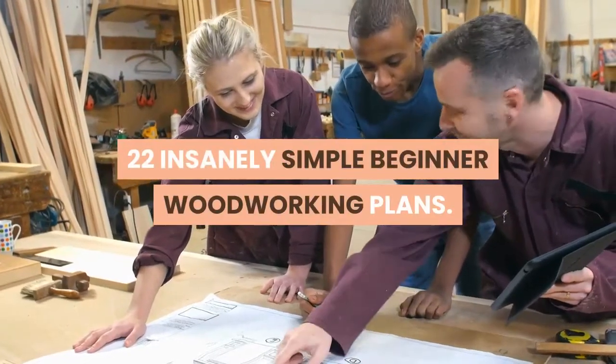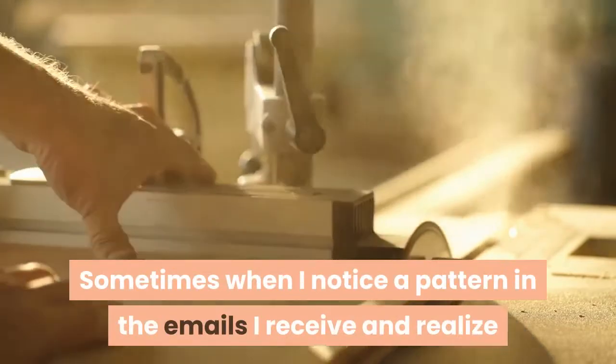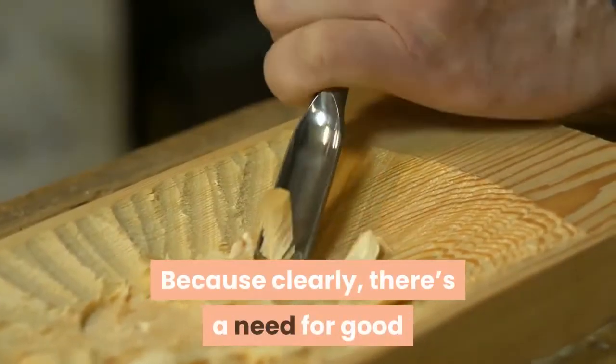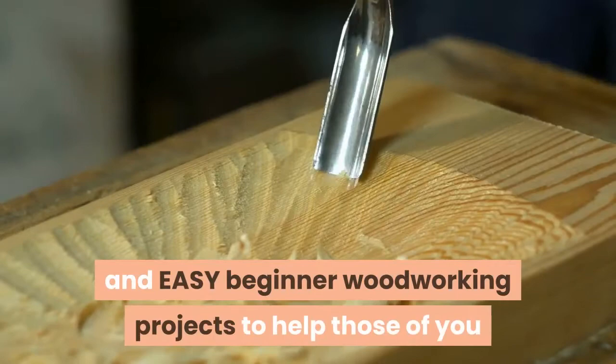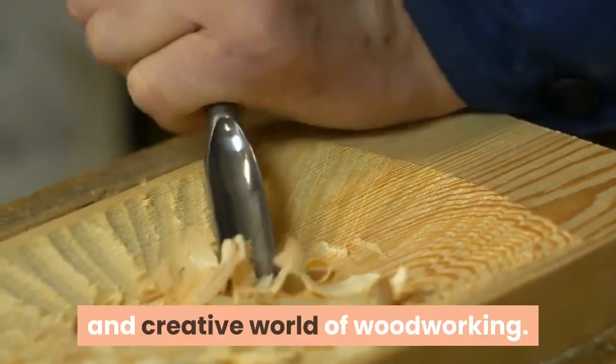22 insanely simple beginner woodworking plans. Hi friends. Sometimes when I notice a pattern in the emails I receive and realize that many people are asking the same question, I decide to just go ahead and write a post about it. Because clearly, there's a need for good and easy beginner woodworking projects to help those of you that are ready to dip your toe into the amazing and creative world of woodworking.